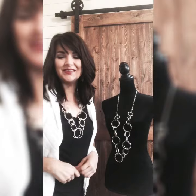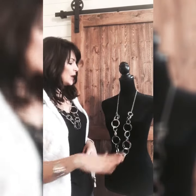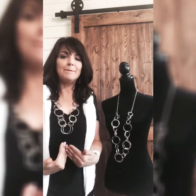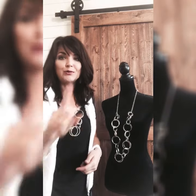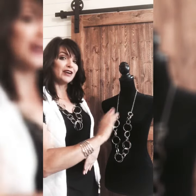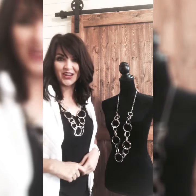Hello sparkers, welcome back to this week's Tip Tuesday! Today we're going to show you how you can take a long statement necklace and create a medium length necklace — no tools required, nice and even, beautifully laid, and it's very simple. So stay tuned, we'll show you how it's done.